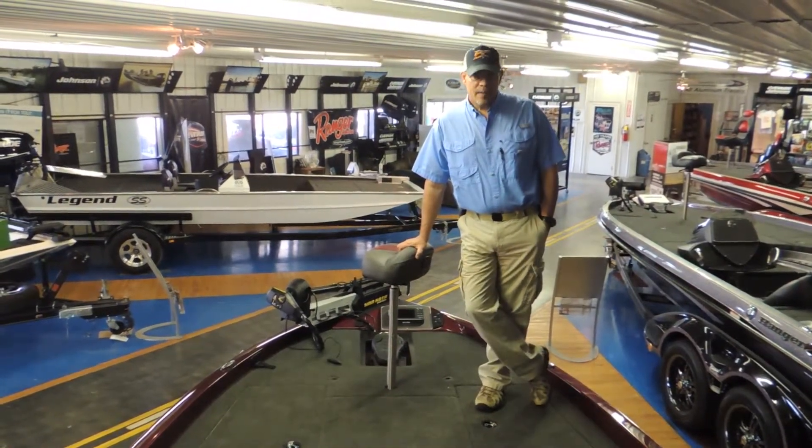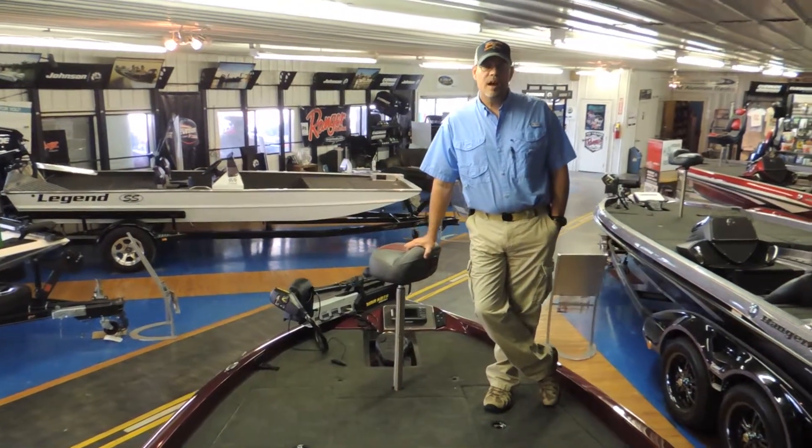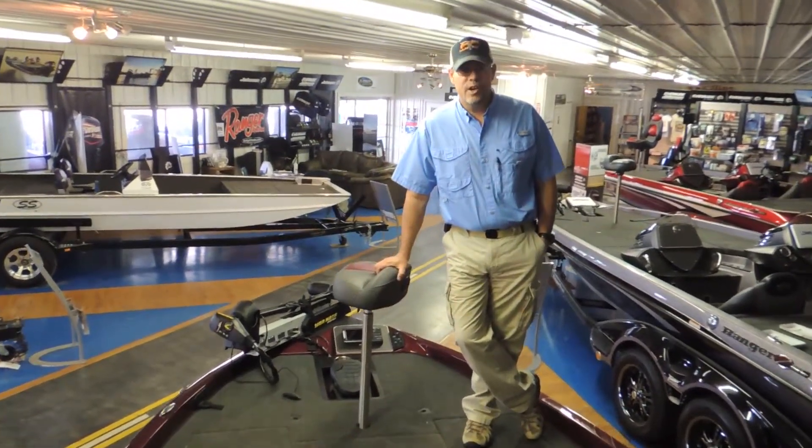We did do a jack plate on the boat to give it its top performance. The boat is fast and runs very good.